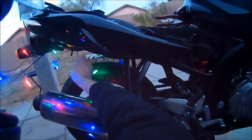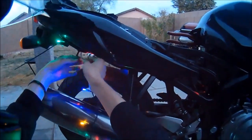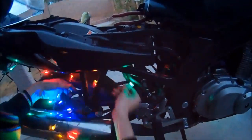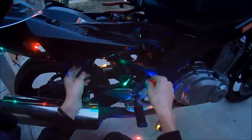You can only have them on the sides as running lights — you can't have them on the front and back, because you can only have red in the rear and white in the front, plus your blinkers.